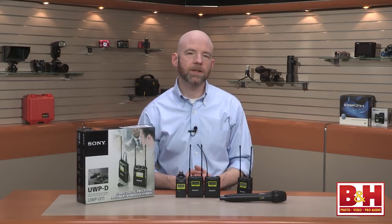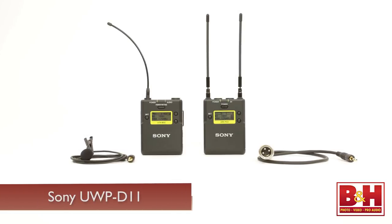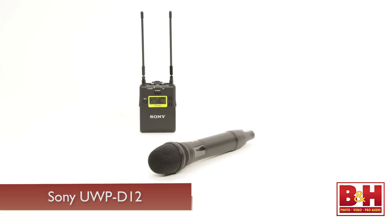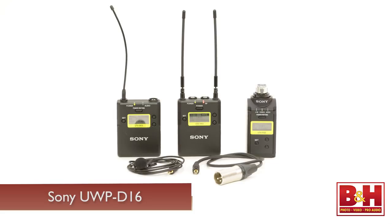There are three packages in the series to choose from. The UWPD-11 features a lavalier microphone, a body pack transmitter, and portable receiver — we're actually using it right now to record my voice to our camera's audio tracks. The UWPD-12 features a handheld transmitter and dynamic microphone and the portable receiver. The UWPD-16 package features the lav mic with the body pack transmitter and receiver, and also includes a plug-on transmitter, allowing you to attach a handheld mic of your choice.